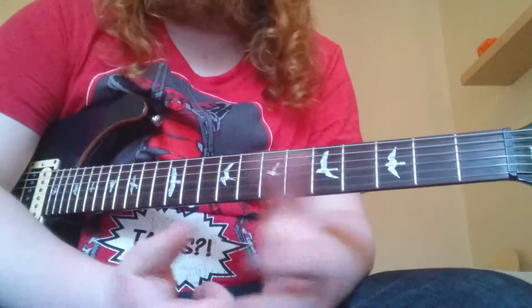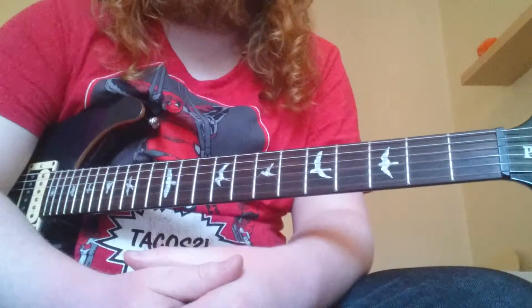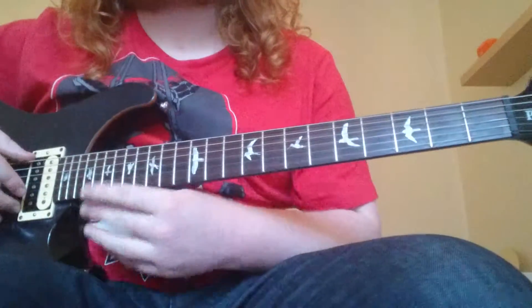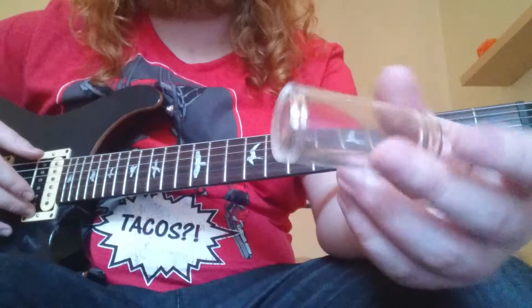Slide guitar can be played on a bunch of different types of guitars such as lap steel guitars and resonating guitars, or just like in my case, a normal electric guitar. Slides can be made out of different materials — the traditional ones are brass, and in my case glass. I'm using a glass slide.